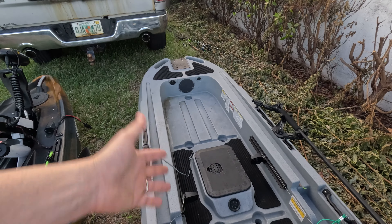That seat is comfortable but it doesn't have anything to hold it in place — you're gonna have to make your own strap. There's nothing there to hold the seat. If you flip over, the seat is just gonna fall, and we did experience that today.